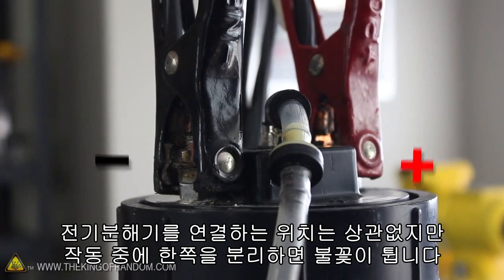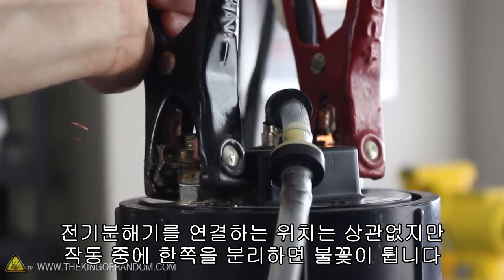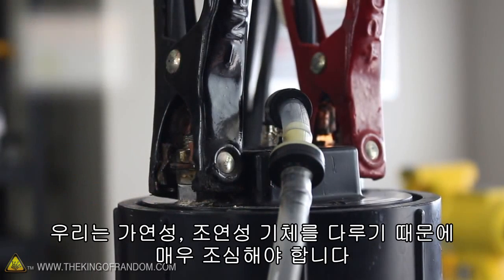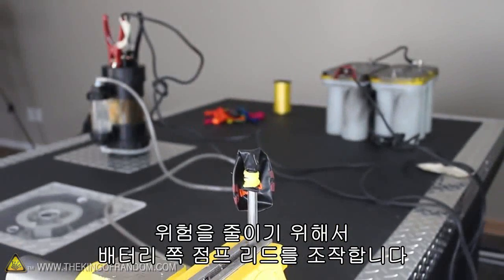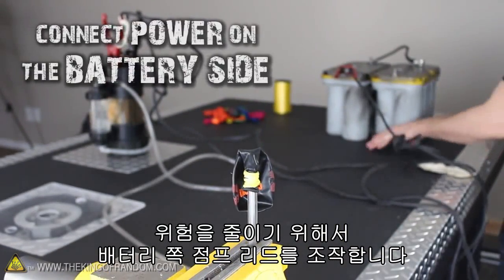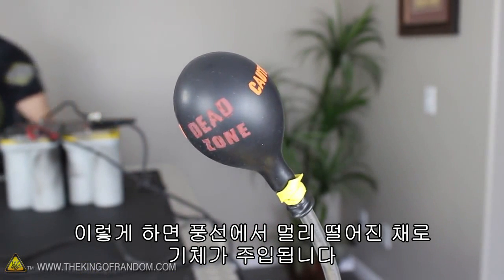The generator works just fine regardless of how the leads are connected, but when you're running power to it, the contacts will shower sparks of electricity when you disconnect them. Since we're working with explosive gases, I'm sure you can figure out why that's a really big problem. So to reduce the risk of blowing ourselves up, let's connect the power on the battery side instead — this way, if the terminals spark when we make the connection, we'll be so far away from the gas that it won't be much of a hazard.